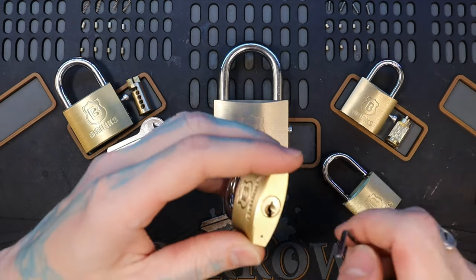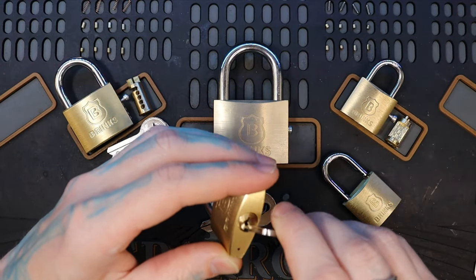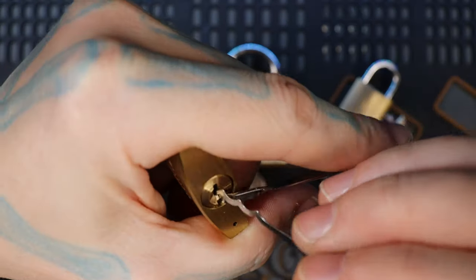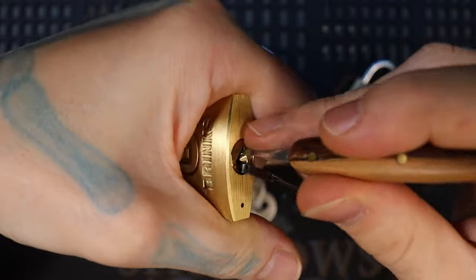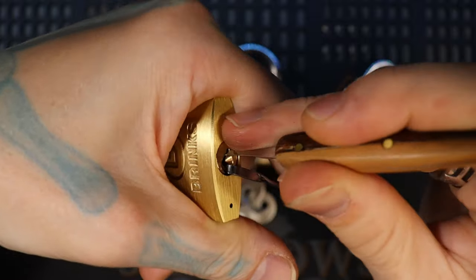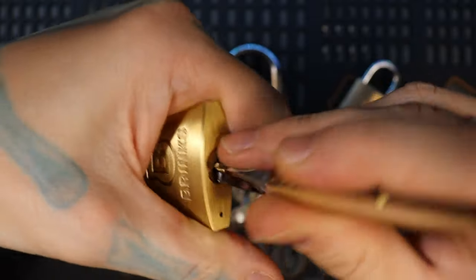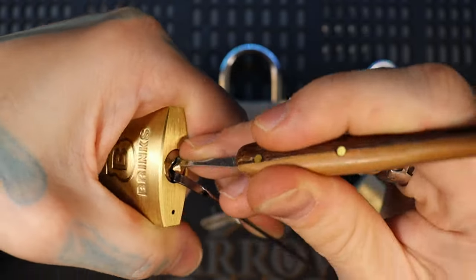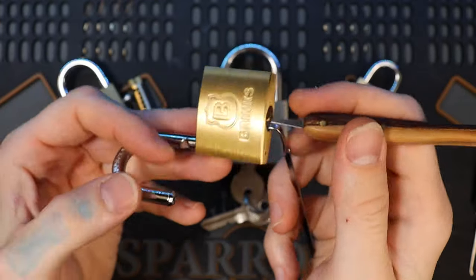With that too, most of these are also very easily rakeable as well. So this is our 40 millimeter — it also has 4 pins. There's our open.